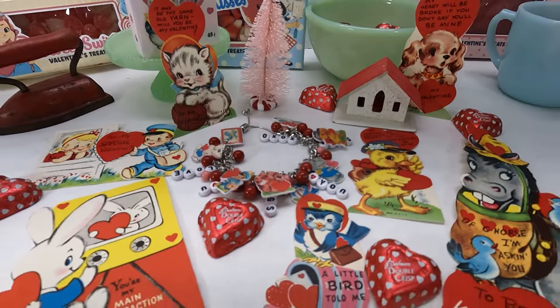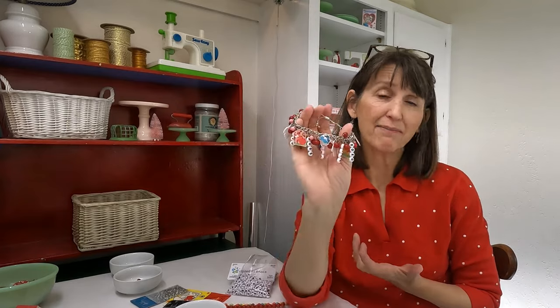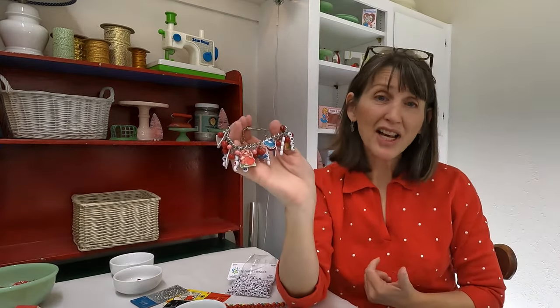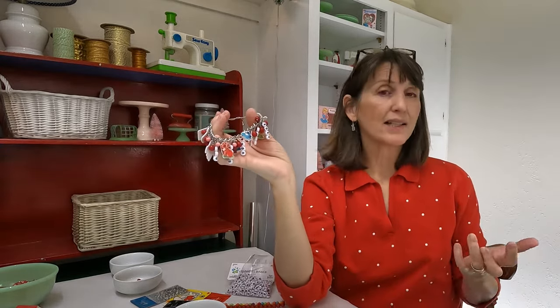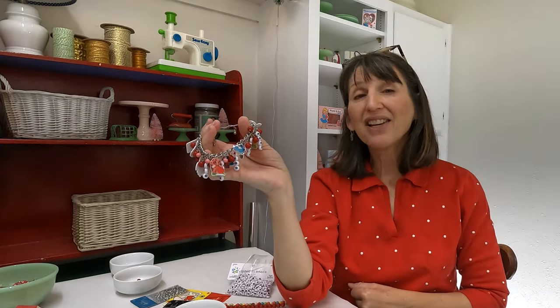I'm new to jewelry making so my little charms and wire loops aren't perfect, but once you get them on the bracelet you'll never know. That's all I have for this week — I hope you guys are inspired to make a Valentine's project of your own. I sure appreciate you guys watching. If this is the sort of content you like, please consider liking and subscribing to my channel. Until next week, take care and happy crafting!